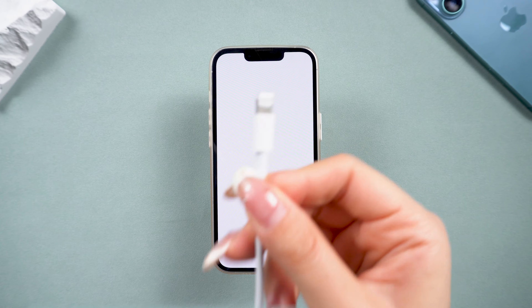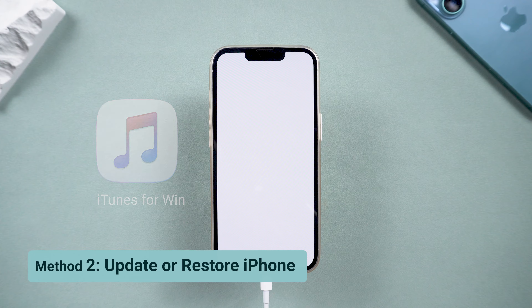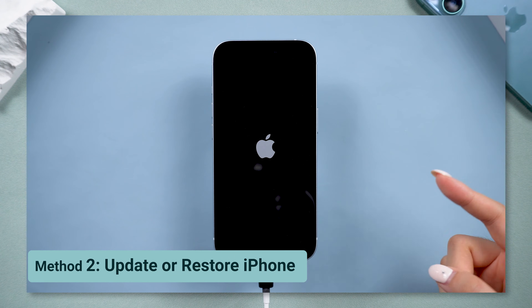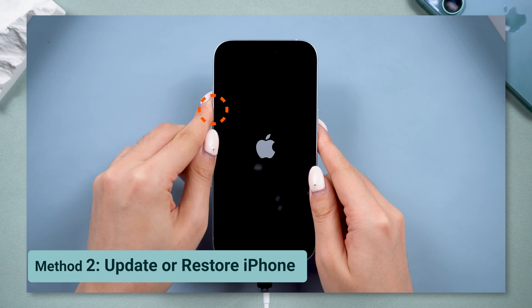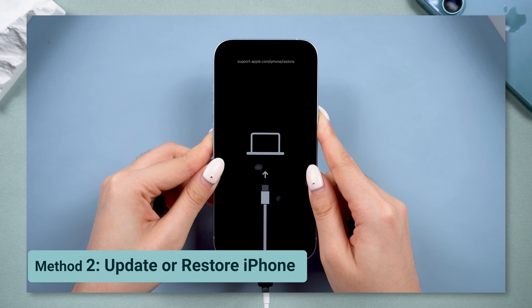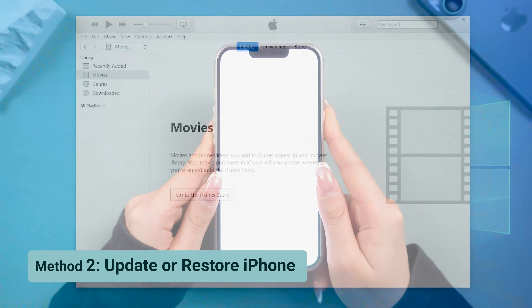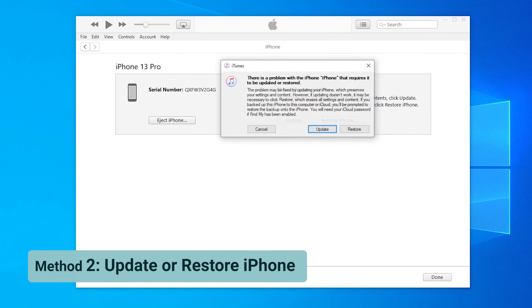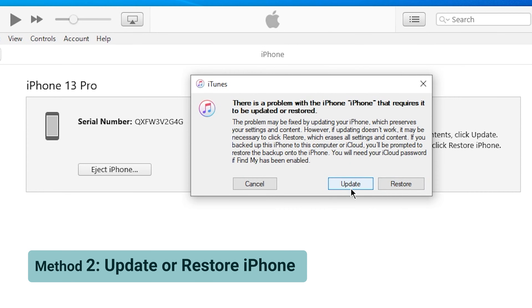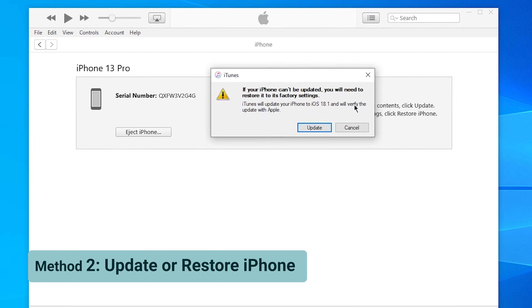If the white screen is still there, it might be that the hardware is not fully compatible with iOS. Let's try updating iOS using iTunes or Finder — they are similar to use. Connect your device to a computer and open iTunes. After this, you need to enter recovery mode on your phone. The process is similar to a force restart, but you need to hold the side button longer, until it gets into the computer screen. Keep pressing it until iTunes detects your phone is in recovery mode, and it will prompt you to update or restore. Choose Update to reinstall iOS without losing your data. This is a reliable way to fix many system glitches.